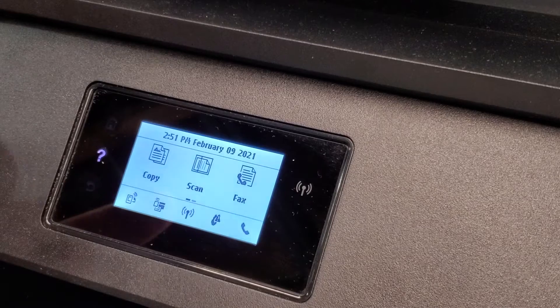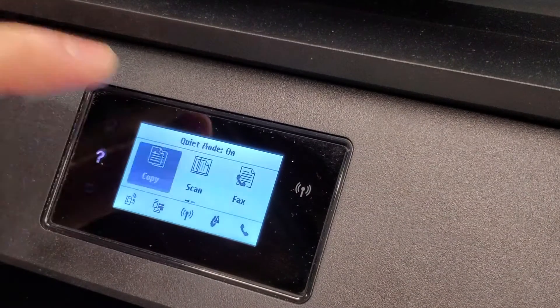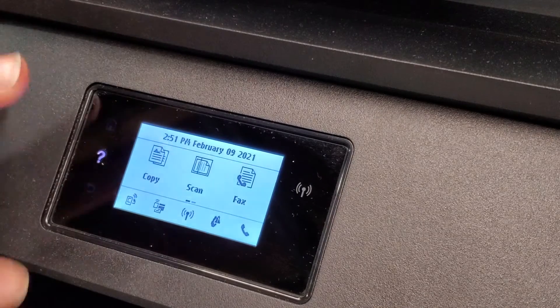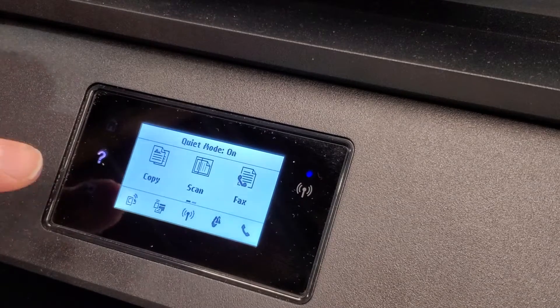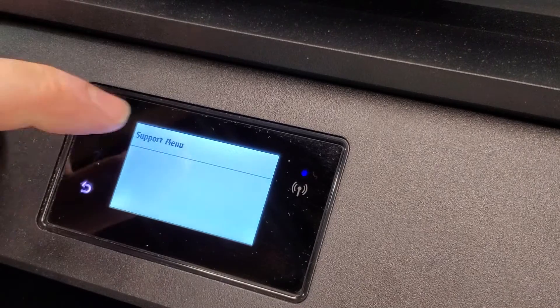When you go to your home screen, you're going to press the back button — for example, this is where the back button is. It's not active if you're in the home menu, so you're just going to tap it four times: one, two, three, four, and we get into the support menu.